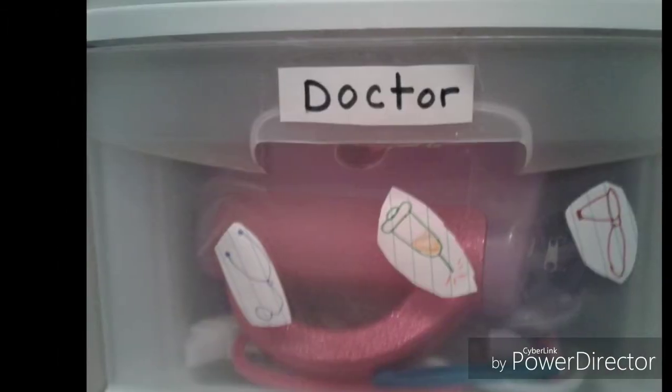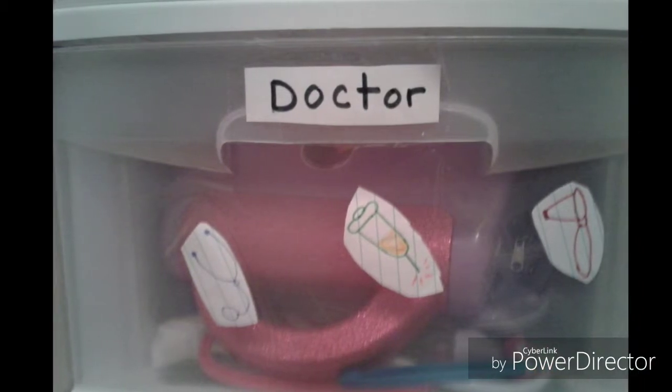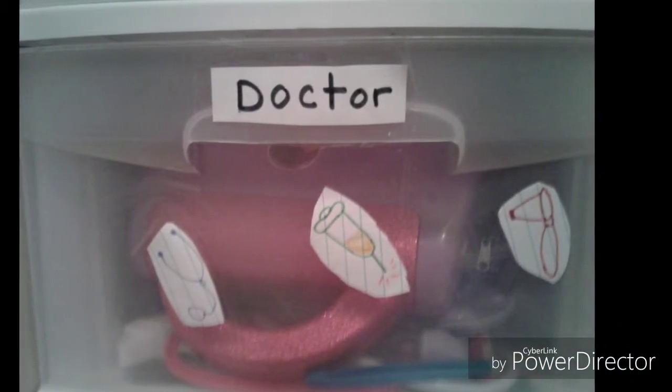This makes it easy for her to know where to return her toys once she's finished playing. If you're unable to print labels from the computer, you can also draw simple pictures and stick them on the front of the drawers.